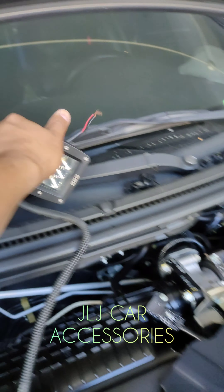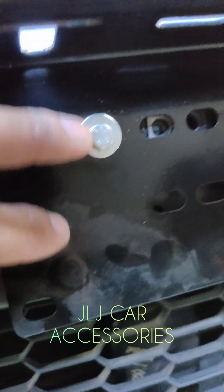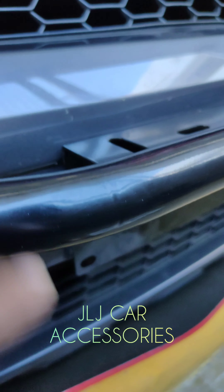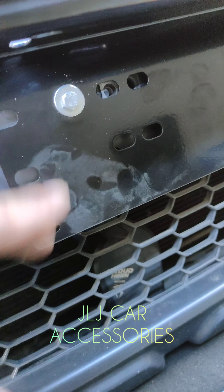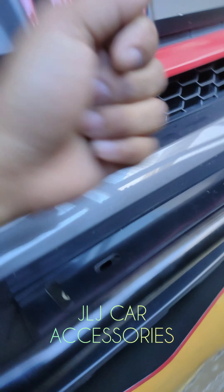Ngayon, ang ginawa namin, ayun yung ilalagay natin — ito, yung auxiliary light. Tignan nyo, ang ginawa namin — ito kasi is nakadirect sa body. Dito, di ba, meron siyang pinaka-chassis dito. Ngayon, ang ginawa namin, binutasan namin ito ng additional, tapos nilagyan namin ang spacer sa loob. Ngayon, yung turnilyo na ito, nakadirect siya sa chassis.